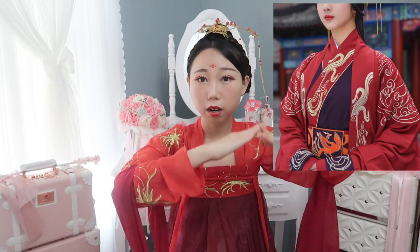The shade of red is different. For example, the wedding dress from the Han Dynasty — the red color is more toned down. It's more like dark red, not bright red.